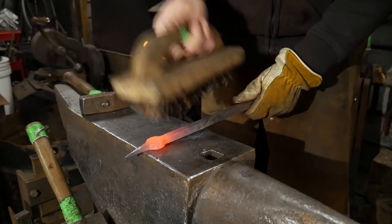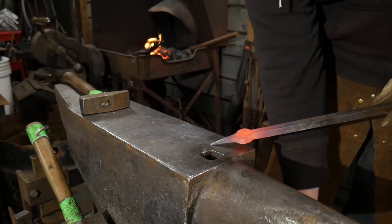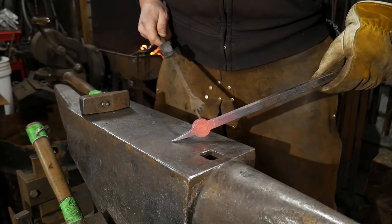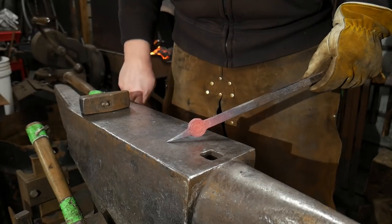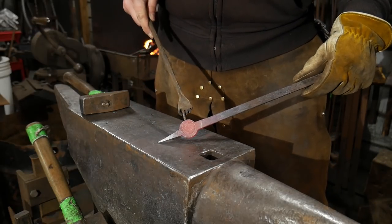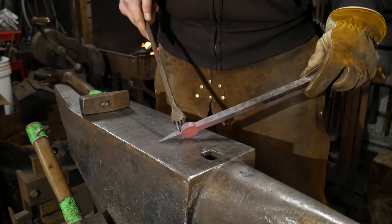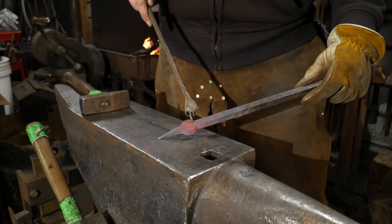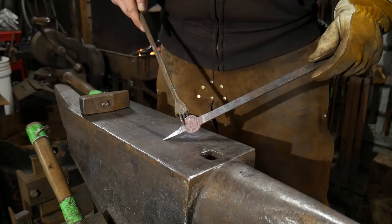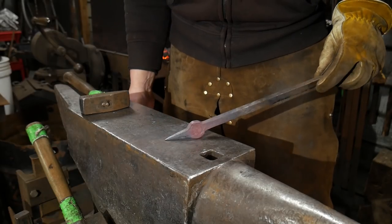To know that you've done a good job of the weld, it should cool at the exact same rate. You should not see, say, this edge here suddenly darken and turn black while the core is still hot, or this edge turning black while the core is still hot. It should all be evenly the same color as it cools down. That's how you can tell you got a good welding heat and that it was a good weld.